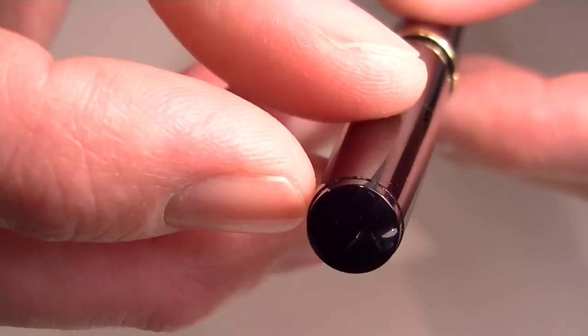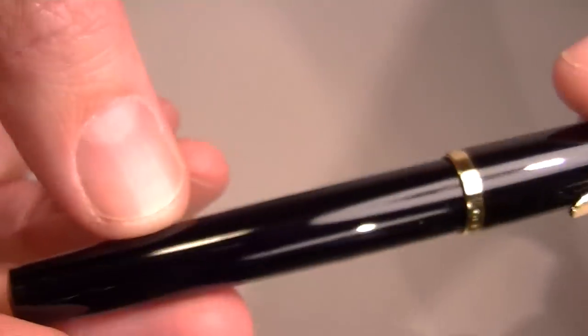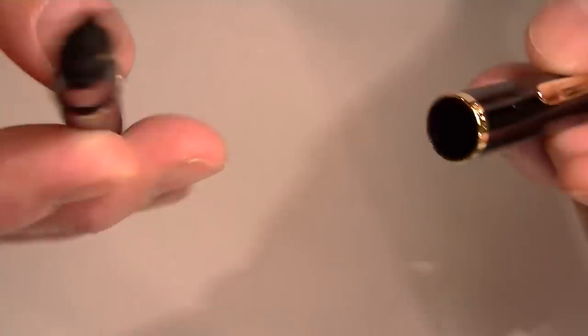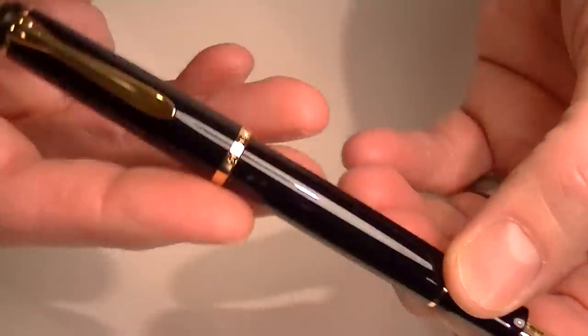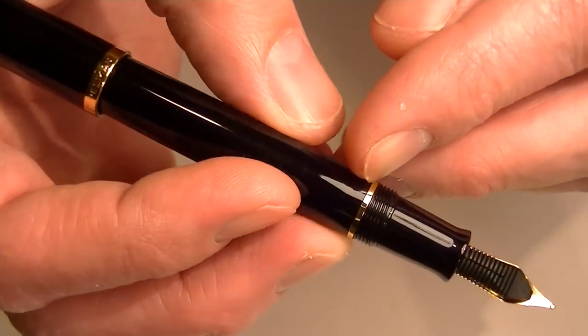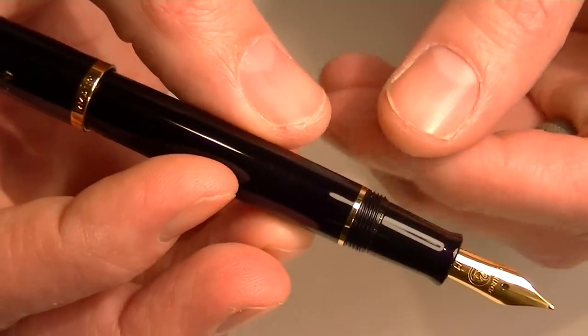The pen has a plain black end to the barrel. The cap is threaded and unscrews, and you can post the cap on the pen. There is a small gold band between the grip section and the rest of the barrel.